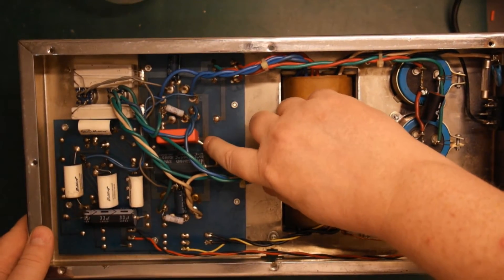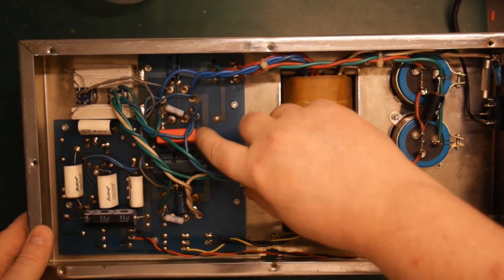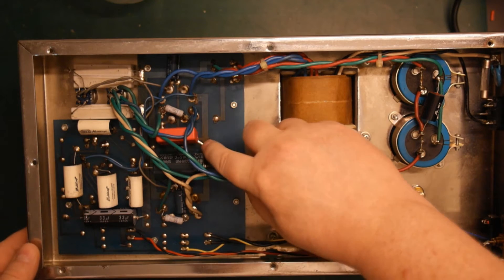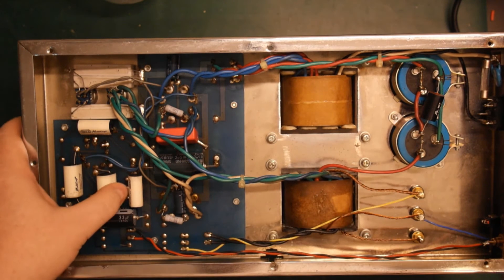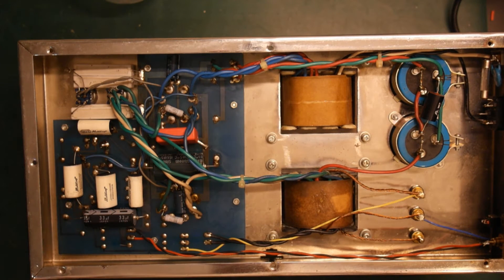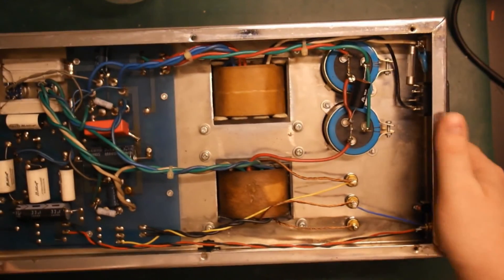So yeah, there's definitely been some work done here. This capacitor here has been changed or added at some point. I don't know if there was a problem with the design or why someone did that. Anyway, besides that it looks quite okay. So let's test some capacitors just to check.